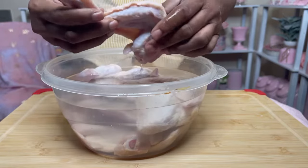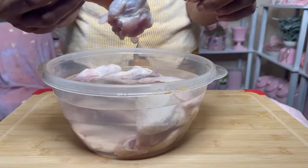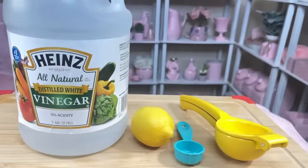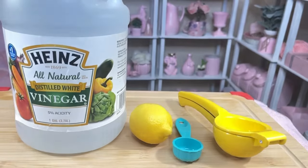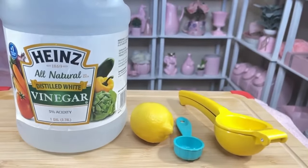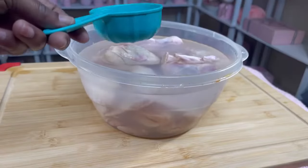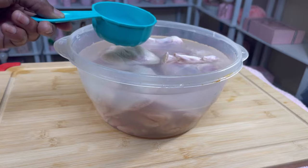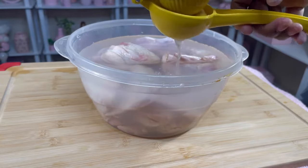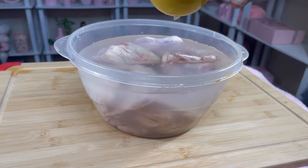I've already washed, rinsed, and cleaned the chicken and removed all the feathers and excess skin. What I'm going to do right now is marinate and additionally clean the skin with vinegar and the juice of one fresh lemon. I'm going to add approximately three tablespoons of vinegar.